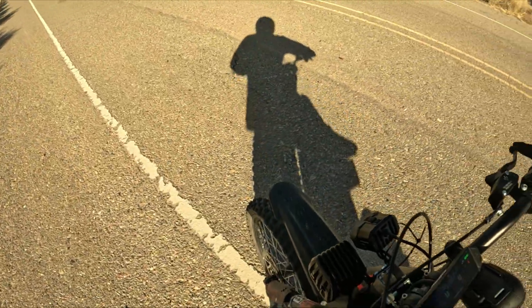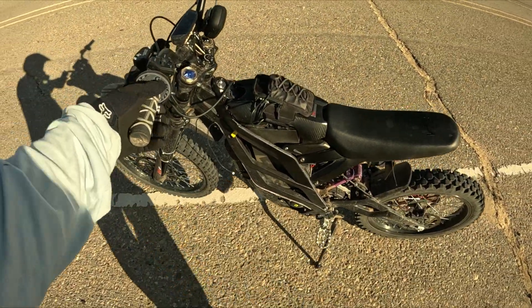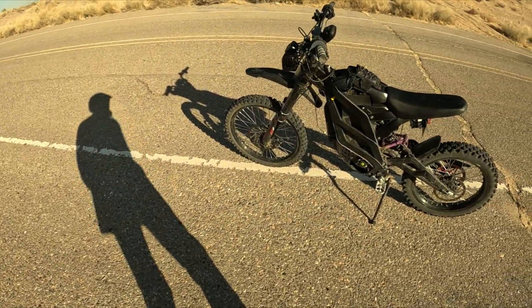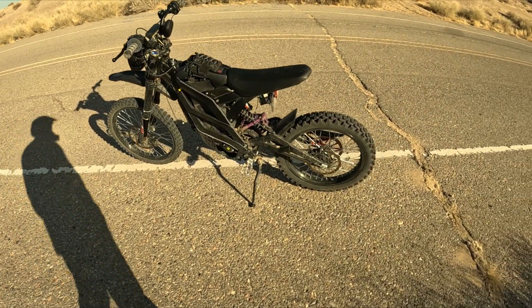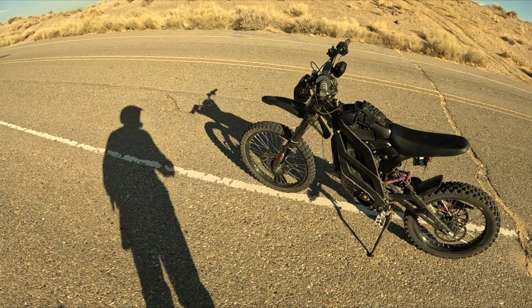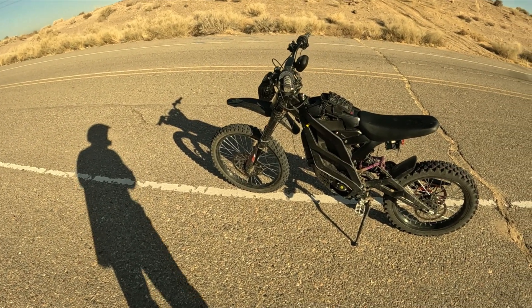Yeah, those are the Formula brakes — they're pretty good. They're better than the stock brakes on the Ventis, Seron, or even E-ride. Make sure you guys hit the subscribe button for more content and let me know what you guys think in the comments. Thanks!